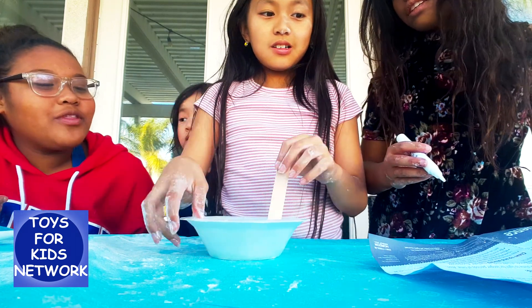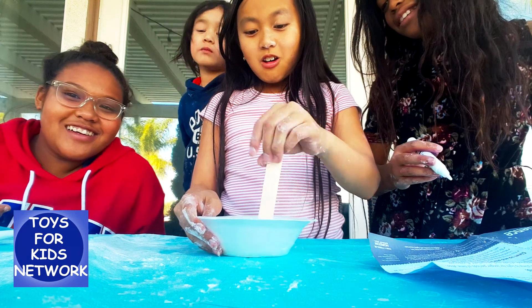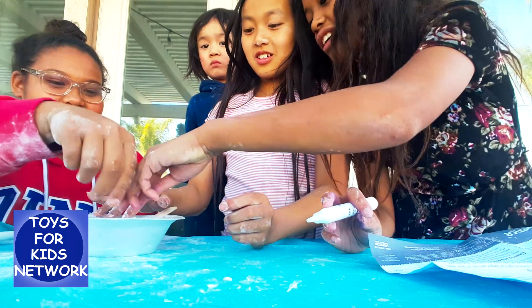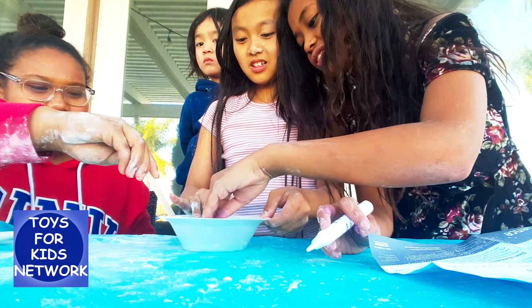Wait! What if I put it in the washer and then it becomes oobleck on the floor? That's what happened. Okay, this is a slime! It's a gooey slime! It is? Yeah! It's glitter. Give me more glue. It said two sticks of glue. We haven't used one yet.